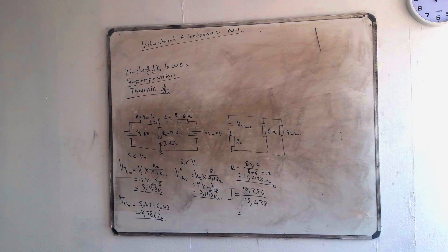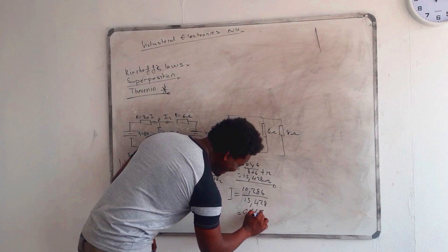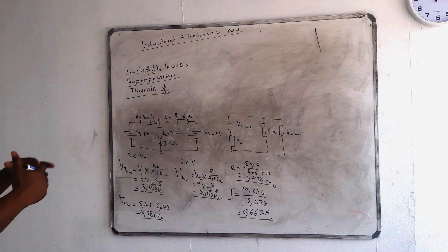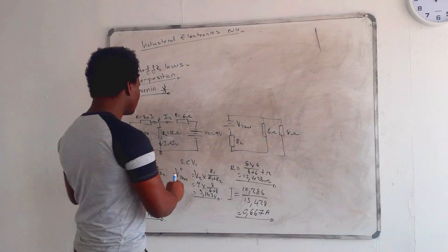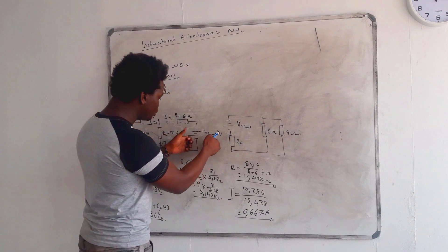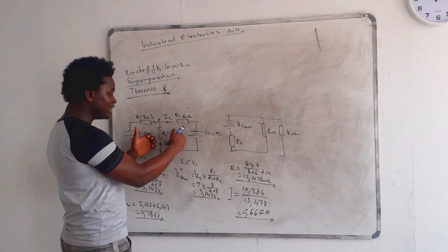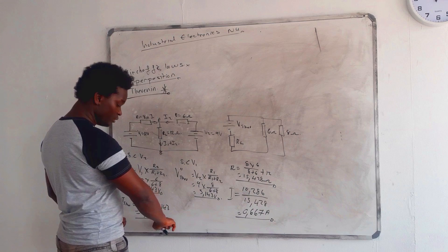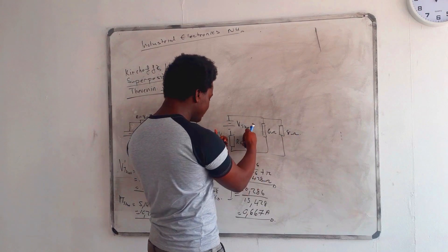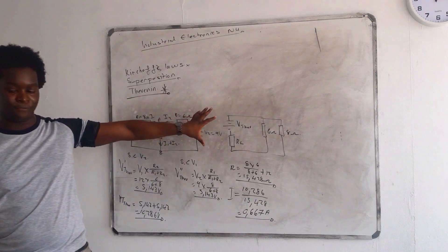This is your final answer: 0.667 amperes. With Thevenin, the main focus was on the load resistor. We first calculated the voltage supplied by V1, then the voltage supplied by V2. Because the polarities are the same, we add the voltages to get V_Thevenin. Then we calculated the total resistance, and finally voltage divided by total resistance gives us the current flowing through.